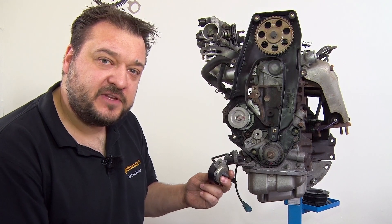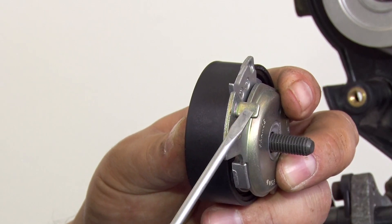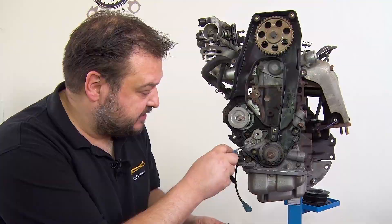Take care when fitting the new tensioning pulley — we have a special fitting position. There is a lug here, and this lug has to engage the notch in the engine.